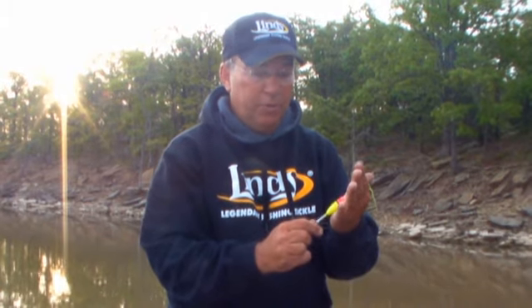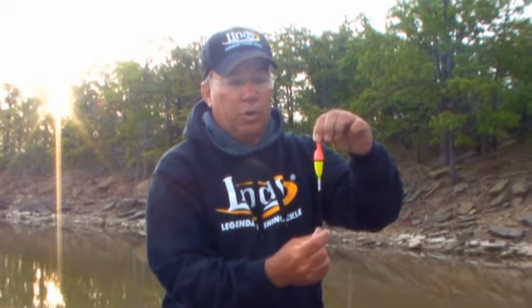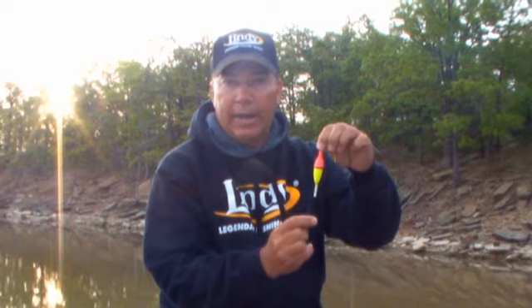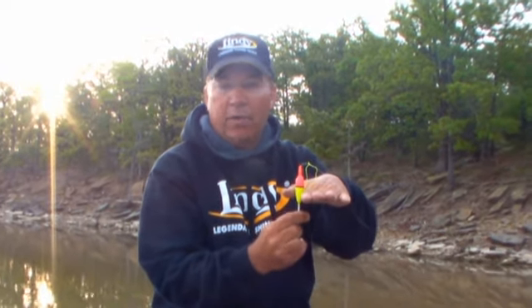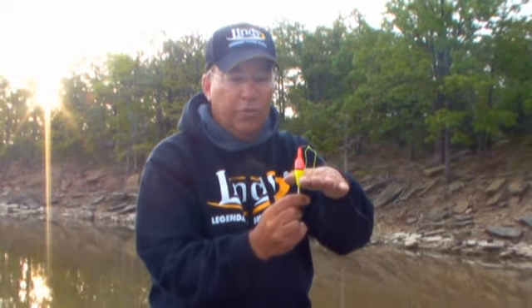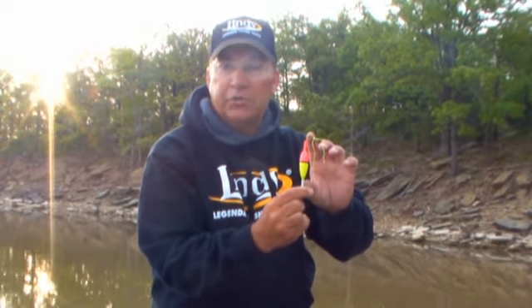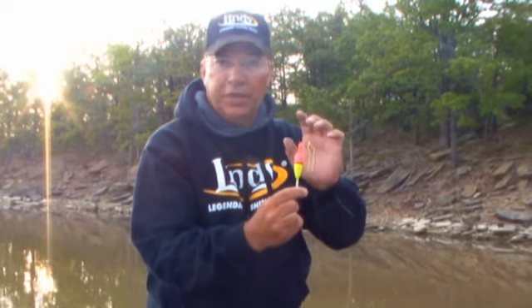Today we're going to be using a filled crappie cork. Here are some tips that will help you determine how your cork should stand in the water. Most corks or slip corks are elongated, with colors on top and bottom and a middle black line. Ideally you would like to have the water level at that black line, so as little of the cork showing as possible — there's less resistance when the fish strike it. When a cork goes under, you'll see it and detect it.